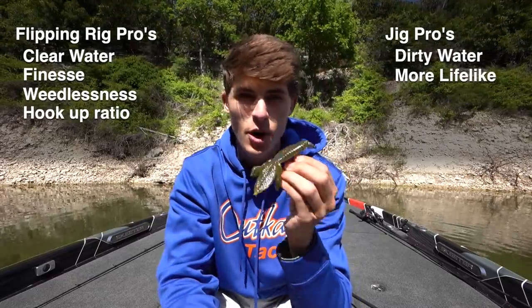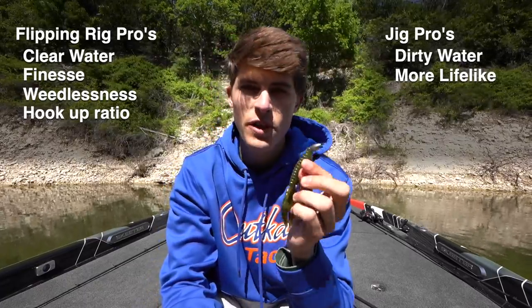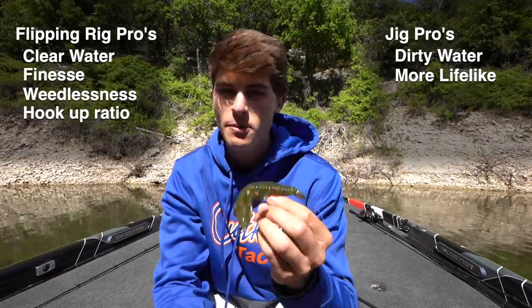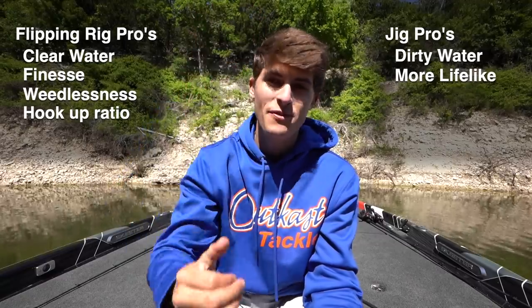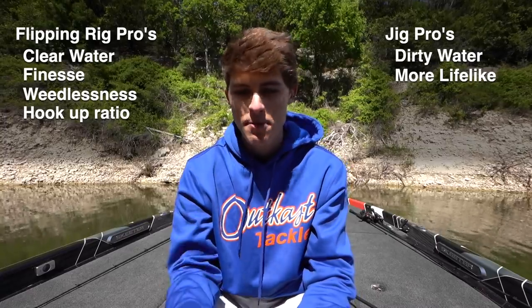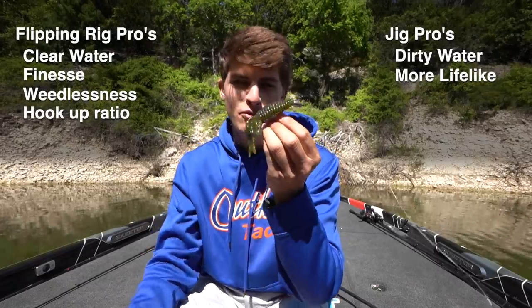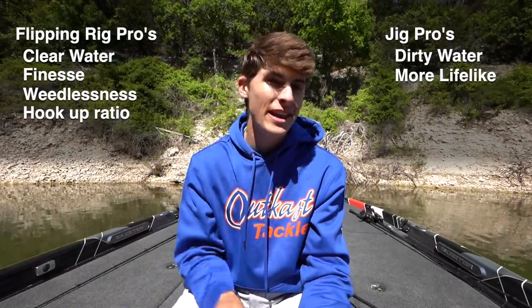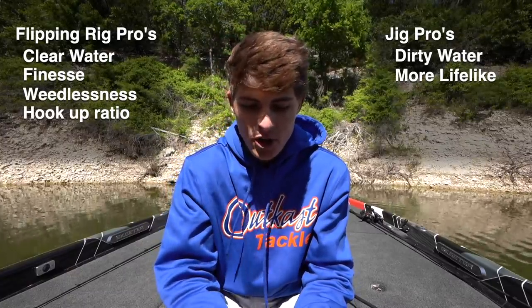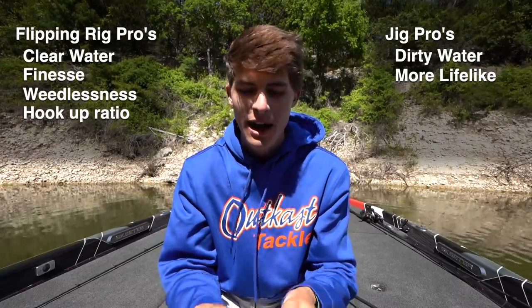Pro for hookup ratio also goes to the flipping rig. Because it's a fully soft plastic body, I catch more fish per bite — I'm losing less fish on the flipping rig than the jig. When you do get a fish on the jig, you usually get them good — the hook ends up right in the roof of the mouth, which is the best hookset. With the flipping rig I get hooks in the tongue or the side of the mouth sometimes, but overall hookup percentage still favors the flipping bait.